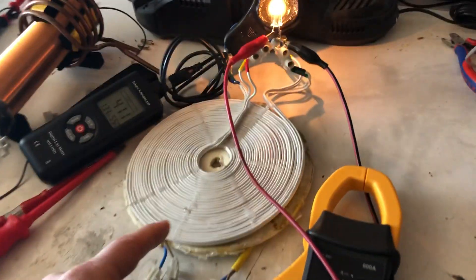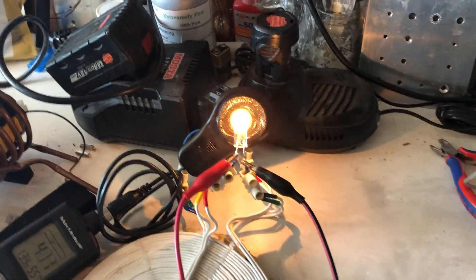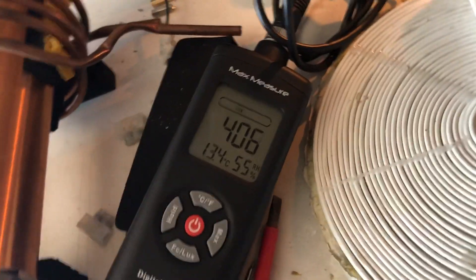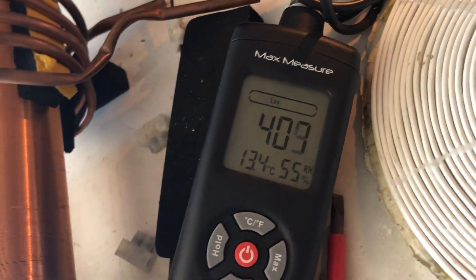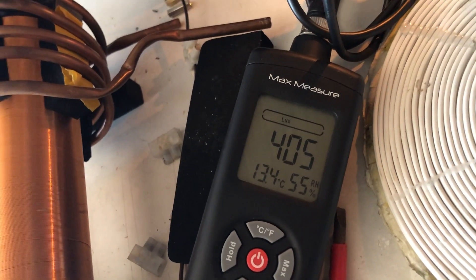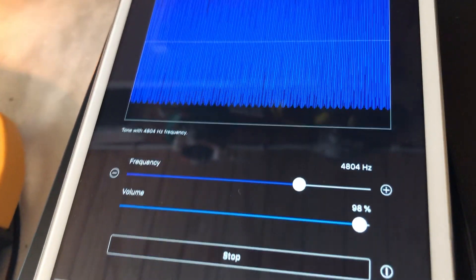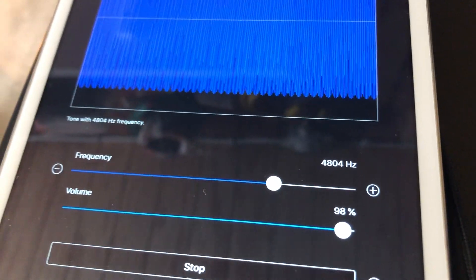Same setup but with the quad filter output — a lot brighter than the normal bi-filter output, which was 300. Now we've got 400 on the lux meter. Same kind of hertz, almost 5000.